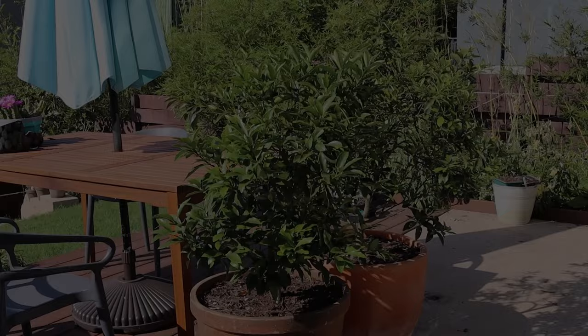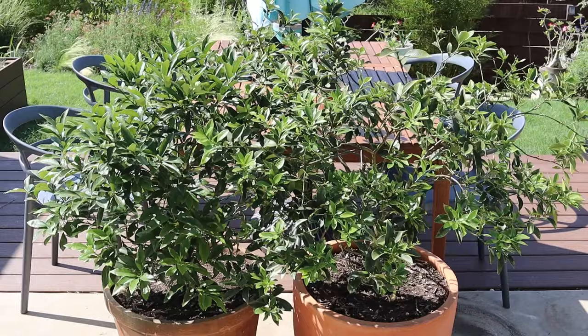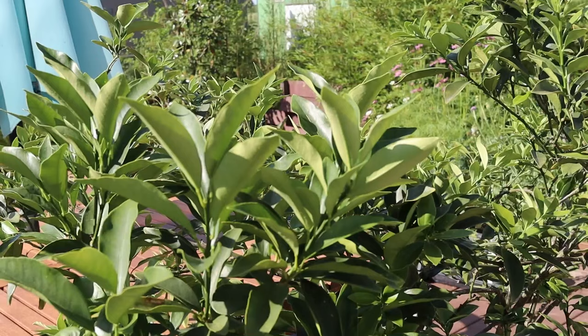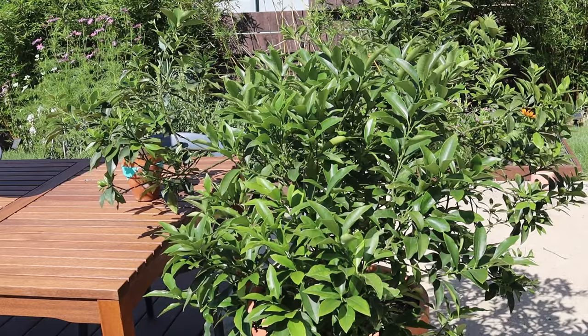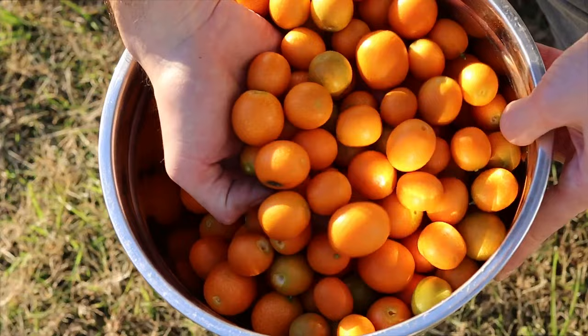Remember that chlorosis? Only a few weeks later the new growth is emerging and the older leaves have taken on a much more healthy color. Now my trees are ready for the season and, with any luck, we'll have a bountiful harvest full of this brilliantly colored fruit. So tell me your thoughts in the comments — I'd love to know. Do you like kumquats? Do you hate them? And do you grow any of the kumquat trees I talked about today?